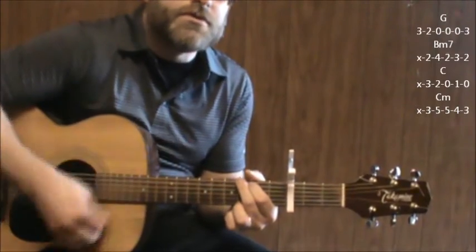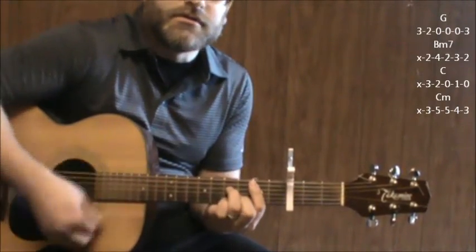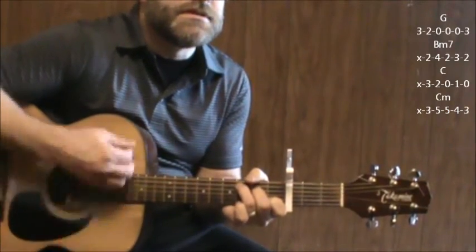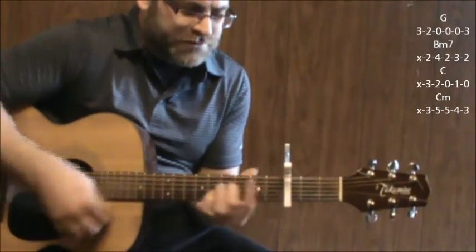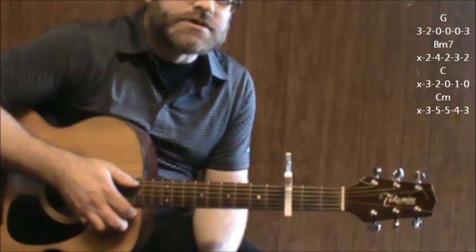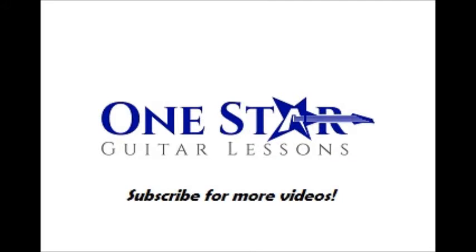If You Don't Know Me By Now — G to B minor seven, just like before. C, C minor. And again, you're just going to keep repeating those chords and those chord changes. C minor, D8, D9.